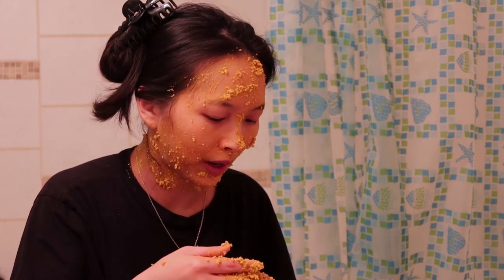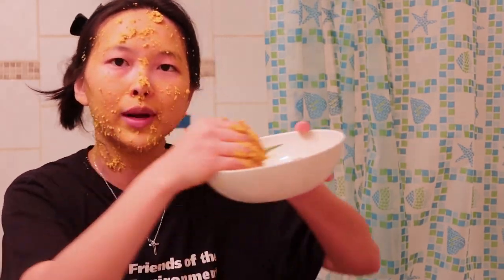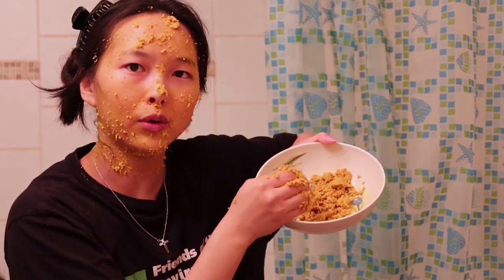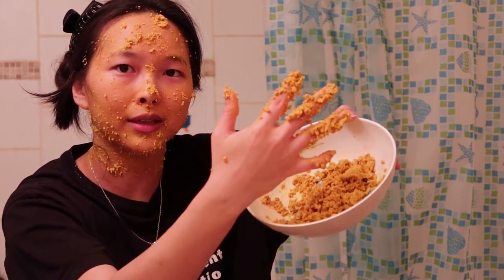I could also just put this in the bathtub and take a bath with it. It's supposed to help your skin, I think. Because I don't want to waste it — I still have a lot in the bowl. You're supposed to let it sit on your face and neck for 10 to 15 minutes.